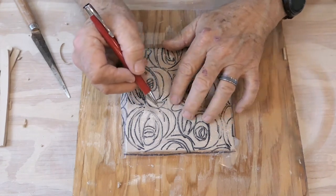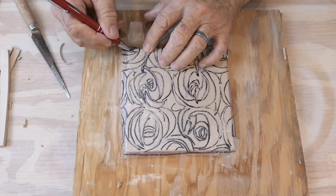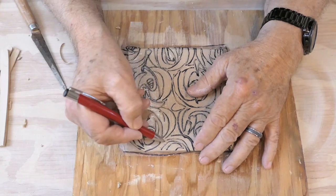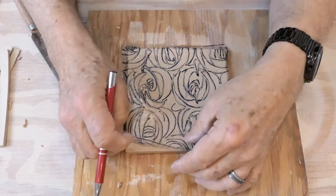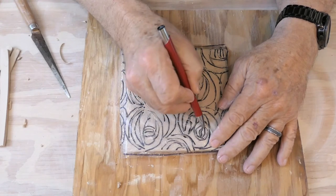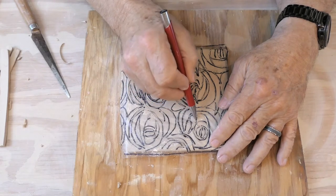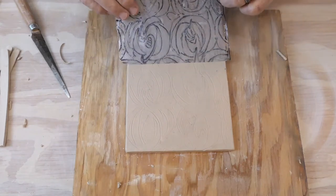When you've traced it you can actually feel where you've gone. Peel it up lightly and you'll be able to see where you've traced and where you haven't. Just put it back down and finish off the tracing. It doesn't have to be exact — this is a jumping off point. Picasso is known to have said, 'Good artists copy, great artists steal.' So it's okay for you to take a design and run with it and make it your own.